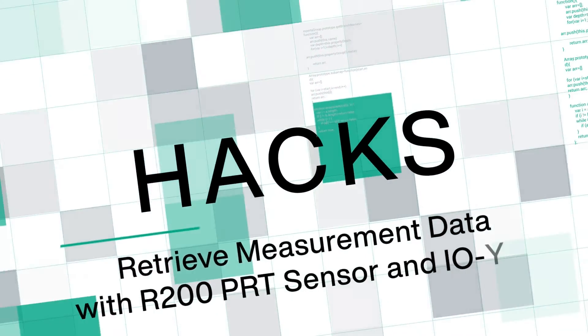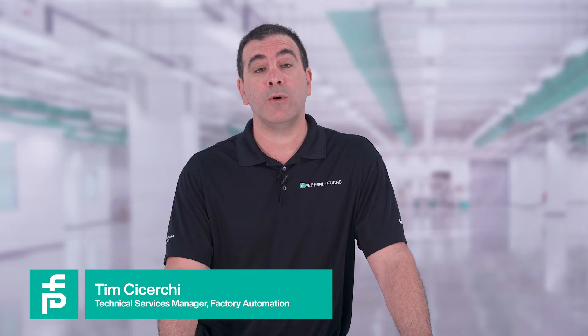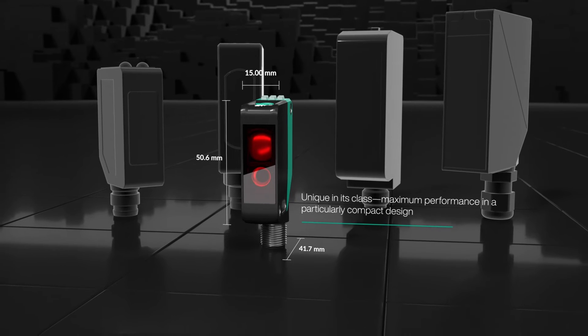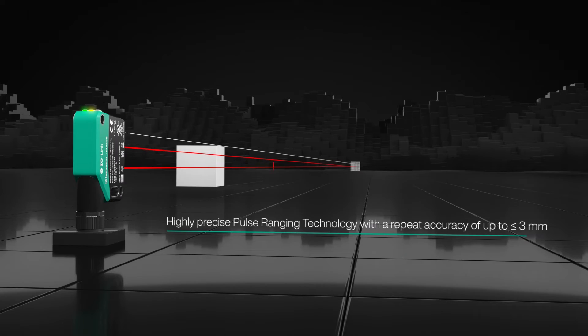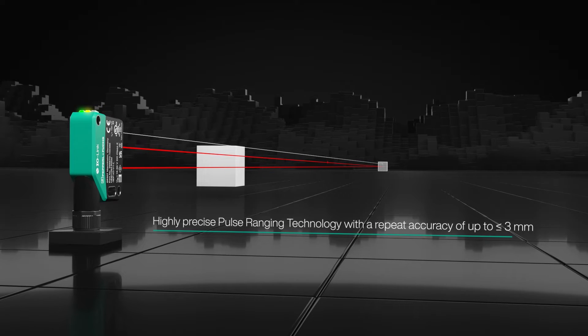Today, I'm going to show you how easy it is to get measurement data with our new R200 Laser Distance Sensor with IO-Link. The new R200 Laser Distance Sensor with Pulse Ranging technology takes time of flight to the next level. At half the size and 40% more accurate than our own VDM28, any distance sensing application can be solved.